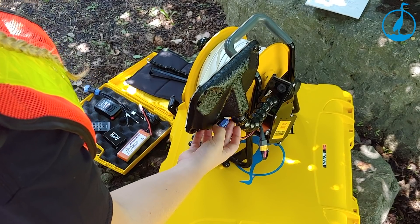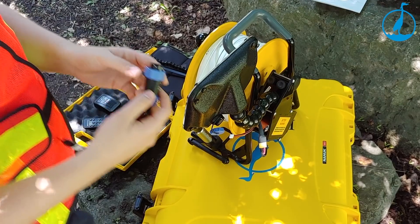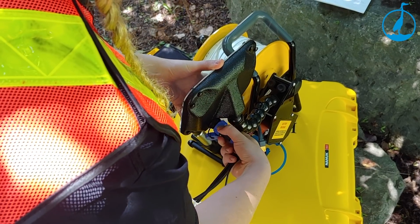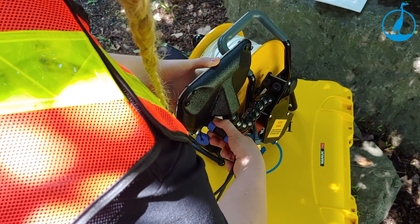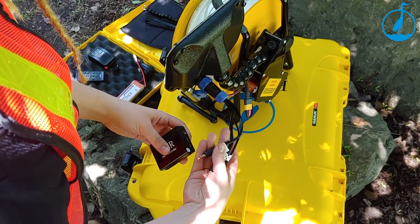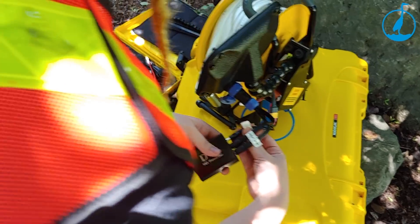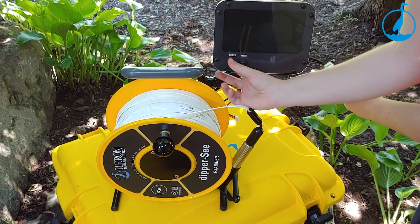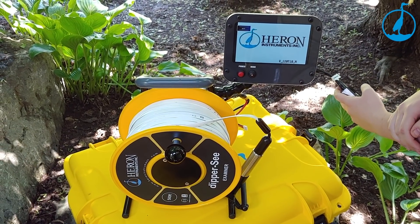Simply attach the DVR cable to the display monitor by unscrewing the blue cap on the back and inserting the 9-pin connector into the display and tighten. Match the corresponding colored dots on the audio-video output to the matching DVR inputs. Insert the power output into the remaining input on the DVR. Press the red power button on the front of the display to turn the unit on, and then press the mode button to activate the DVR.